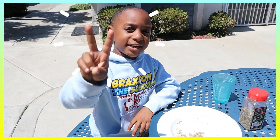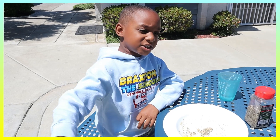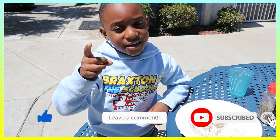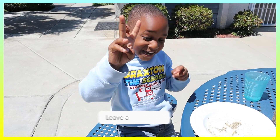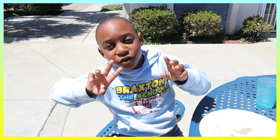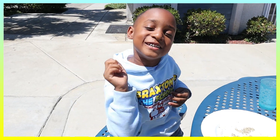Guys, those were two easy experiments, so like, comment, subscribe, and share. Peace. See you in the next video. Bye. Remember, school is cool. Bye.